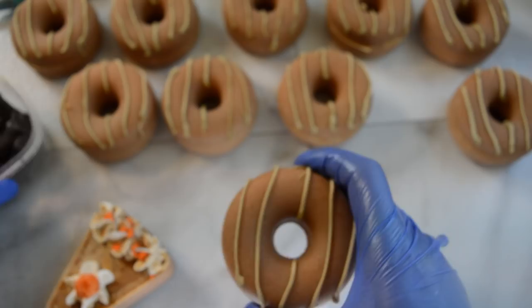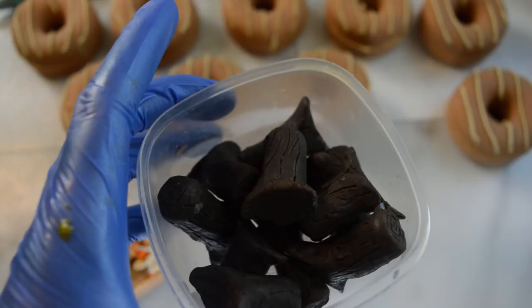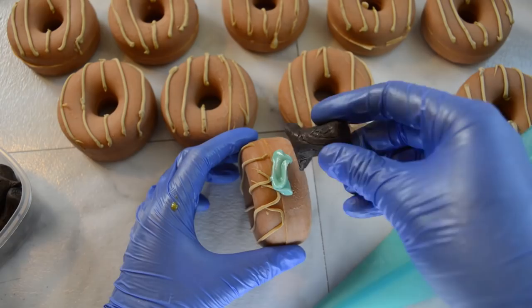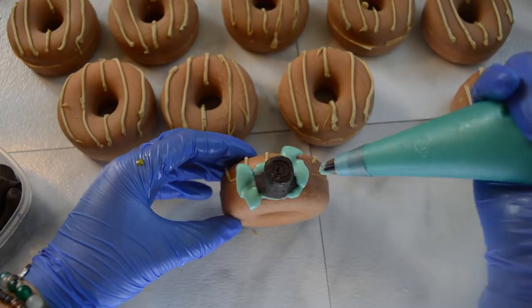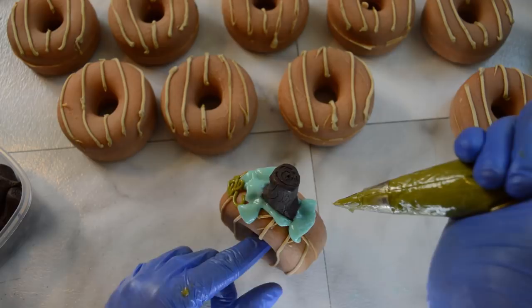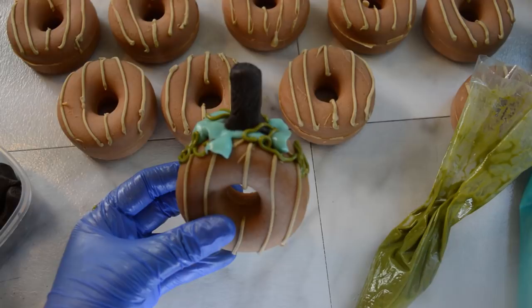There is still one more thing to do — I am going to add some stems to them. I was playing around with some soap dough and made these little stem-looking pieces to put on top, along with some leaves and vines. I have a leaf tip here and I am going to start by putting some batter on top and adding the stem, then go back and add some leaves. I have a different color green over here and I will just do some squiggles to look like vines — and that is it. I think they turned out really cute.